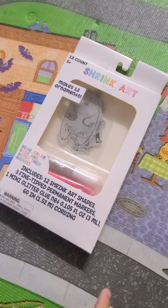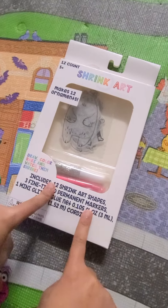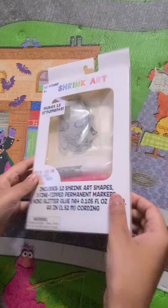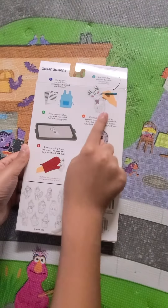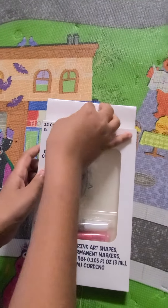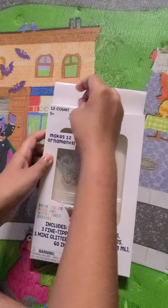Welcome back to Kids Time. Today we are making Shrink Art. You can make 12 ornaments and you have all the instructions on the back. So let's unbox and see what ornaments we got.